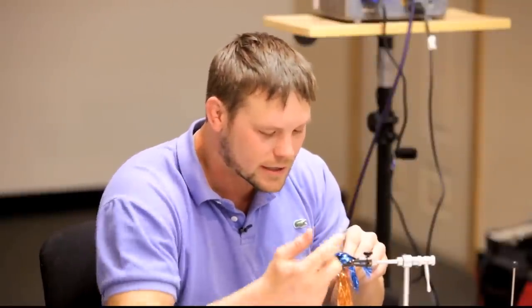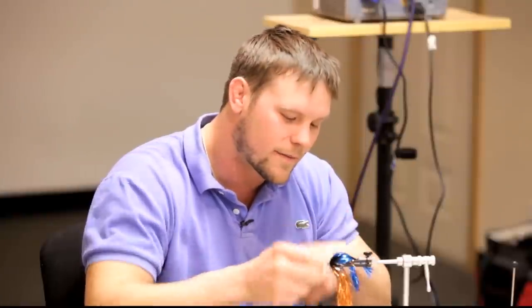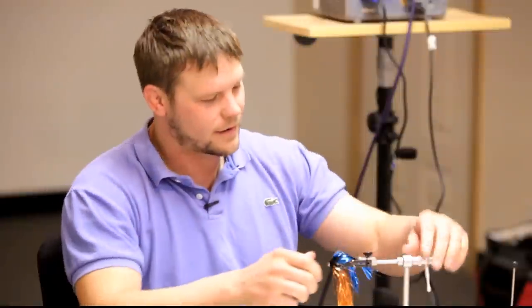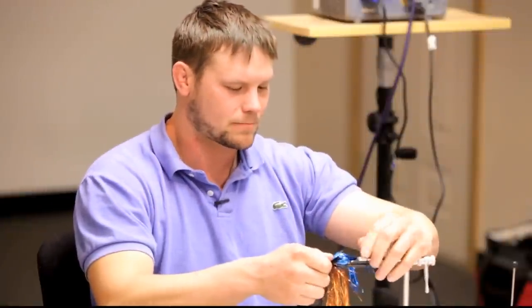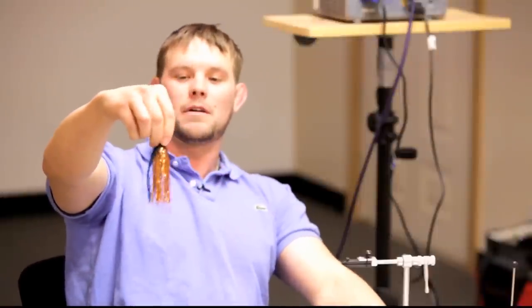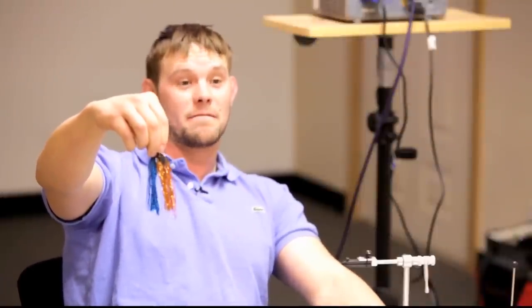I whip finish with my fingers most of the time, and you've got to do at least two — sometimes three on these larger flies, three wouldn't hurt. It's not like you're trying to make a small head; that's the least of our concerns right now. But you're going to see this wild flash has an advantage. Now our fly is basically done. We look at it and we have a 20mm Waddington shank, and right now I've got about five and a half, six inches of fly.